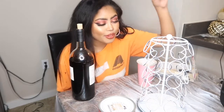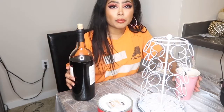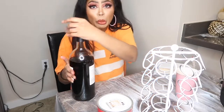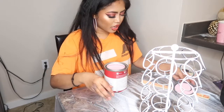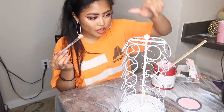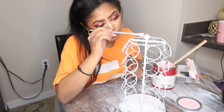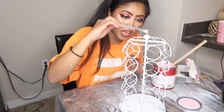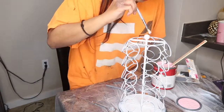Hey guys, so it's been 45 minutes to an hour and the primer has dried now, so I can start with this bad boy. But because it's been 45 minutes to an hour, I'm out of wine, so I'm going to pour some more. Look how pretty — oh my God, it's so pretty! Okay, let's start with the ball. We're painting! And it's such a pretty color. Oh my God, I'm so happy.